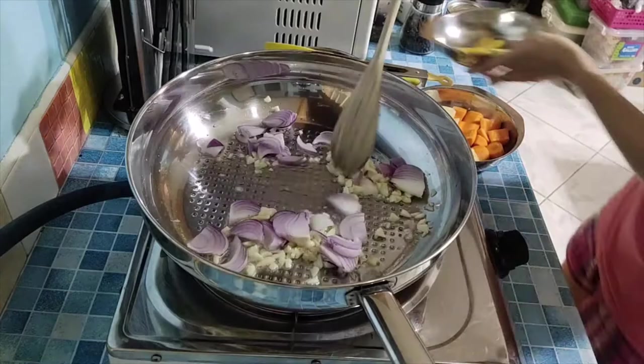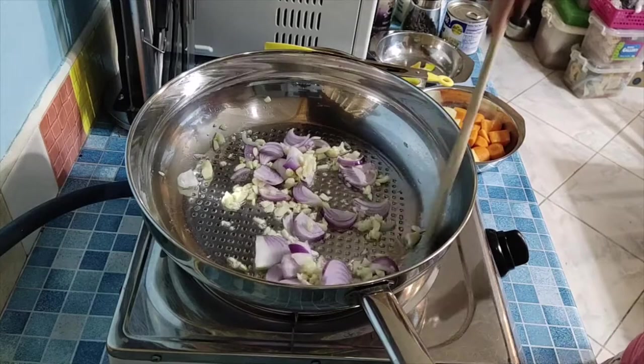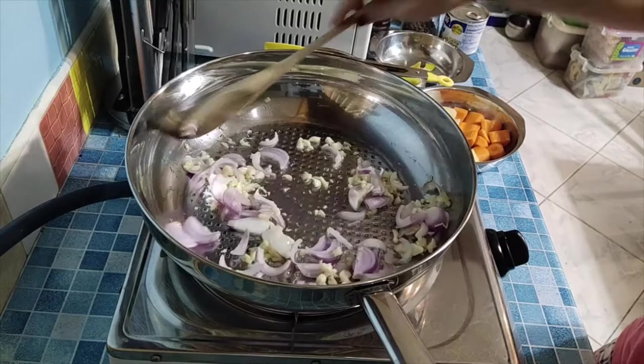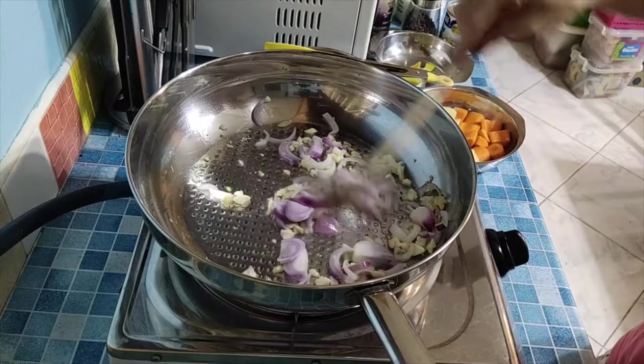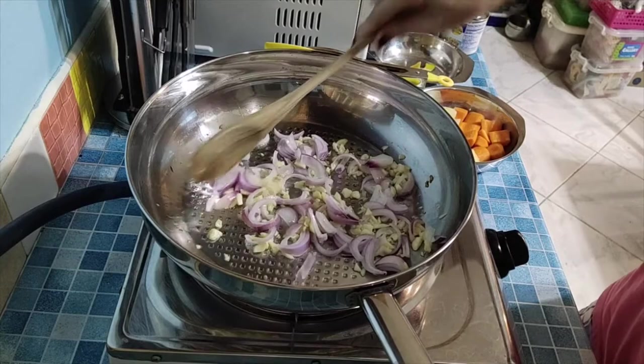Let me mention what I prepared — the ingredients I cut up. We'll add potato — three small potatoes — and then one medium-sized carrot. We also have bell pepper, just two small pieces. You can slice them however you like.